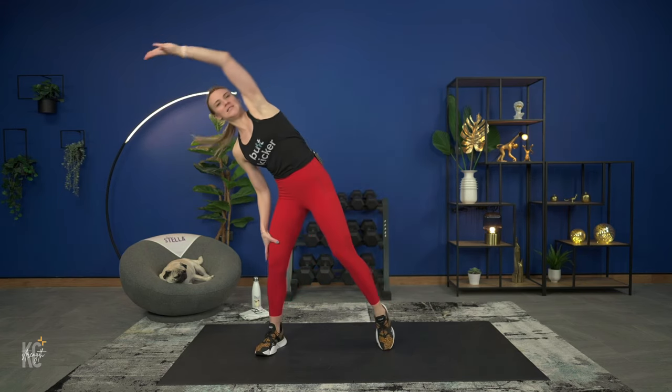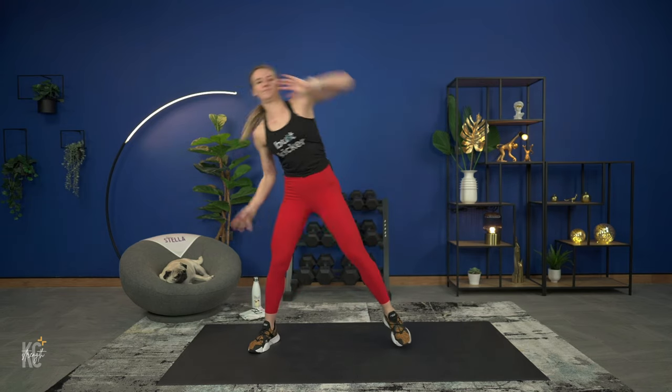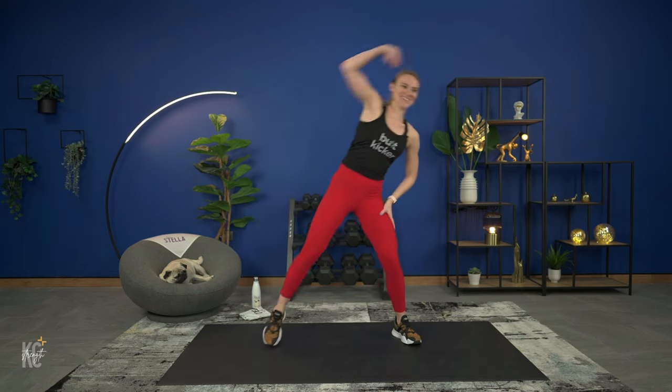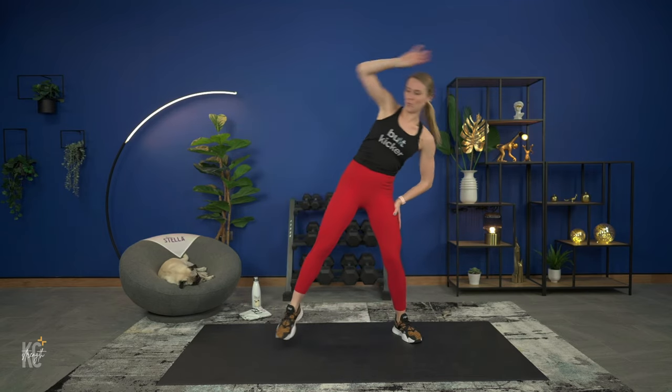Widening our stance here, we're going to take it and reach side to side and tap it out as you reach. Trying to reach a little bit farther with each tap. Wide here with the toes — toes turned out in a sumo squat. We're going to go down and up. Make sure you're squeezing the glutes at the top. Now bring it up on the toes as you lift and lower — down into the calf raise as we come up.